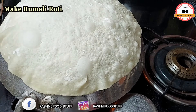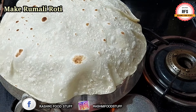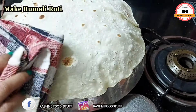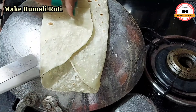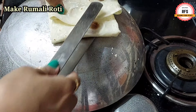Put a little oil in the bowl and add the oil on the roti. Then fold it like this — the name is Rumali Roti, so we fold it like a rumali handkerchief. We fold it like Rumali Roti using the same folding process.